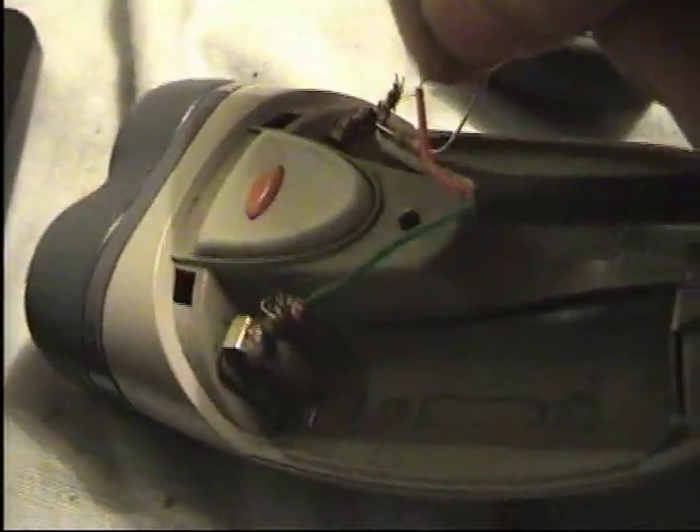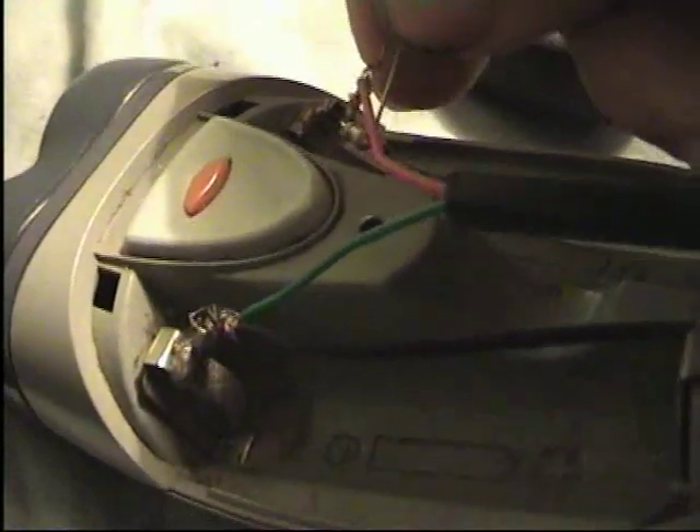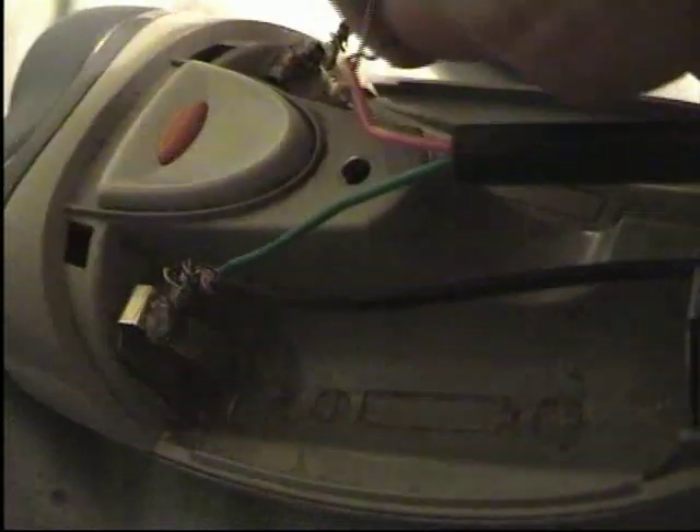Now I'm going to connect it up and see if we get anything. I've put a small resistor there to limit the current in case anything shorts out.